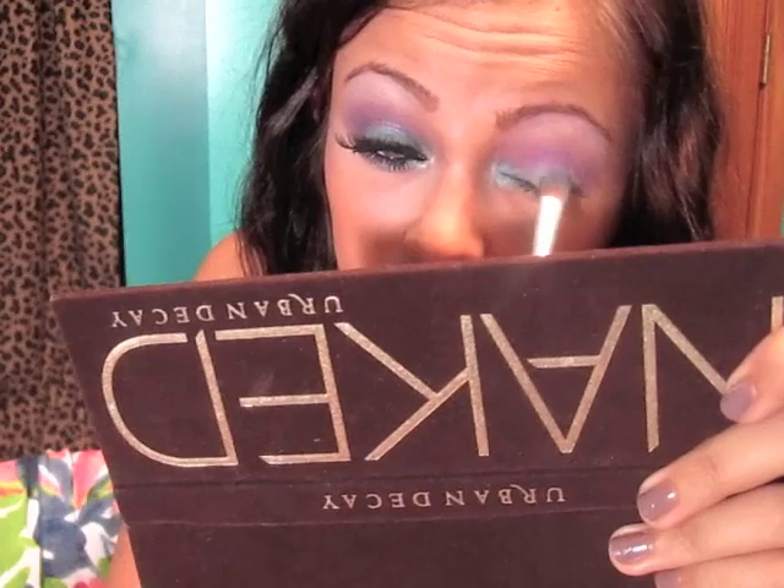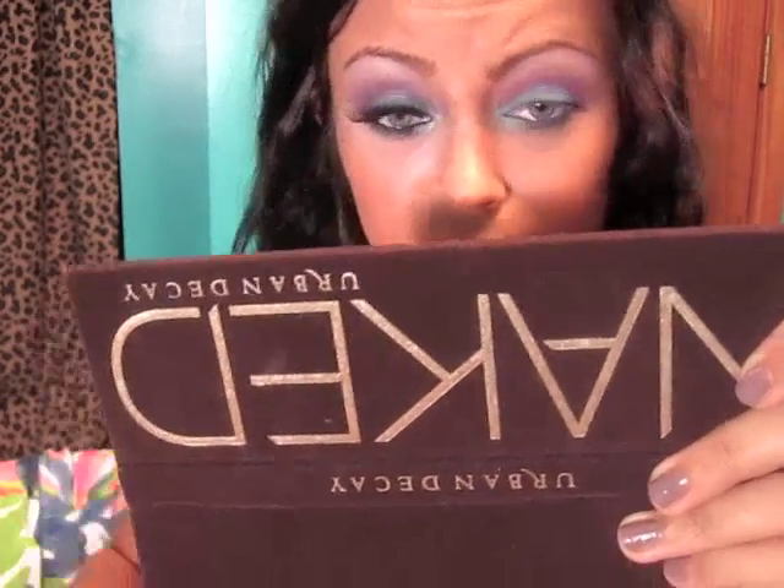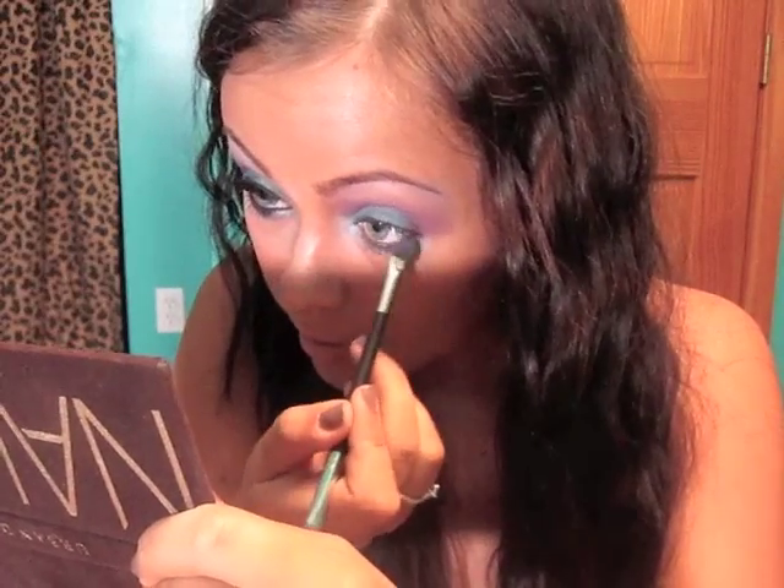I'm actually going to go in and add a little more blue onto my lid, just because sometimes blending in the purple can kind of take away from that a little bit. You also want to take your smudging end and bring a little bit of the purple underneath there too. It's not going to really show up that much, but it will add a little bit of an effect in there.